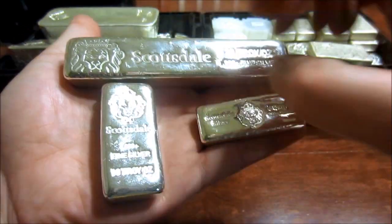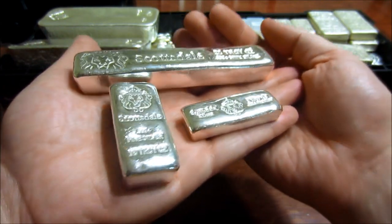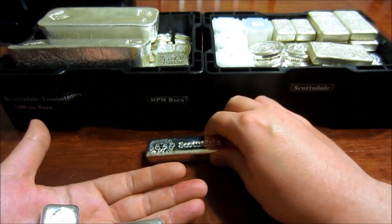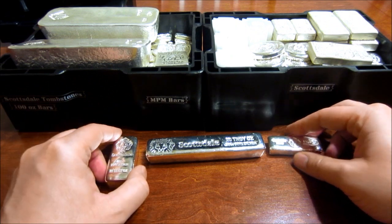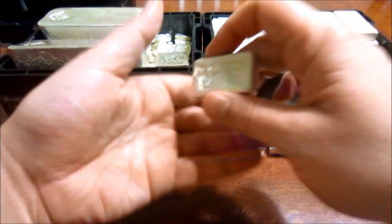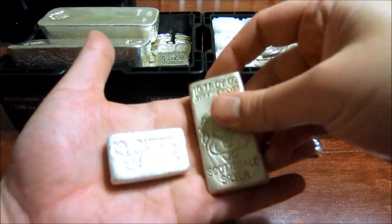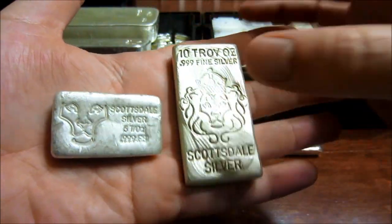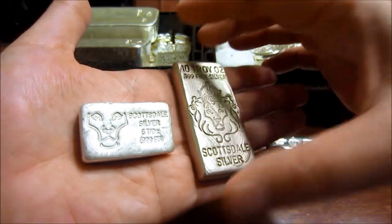When I placed my order for the other two, this one wasn't available yet. On top of these, they have their 2 poured bars. These are all cast — their 5 ounce and their 10 ounce. And this 10 ounce, like I said, is one of my favorite 10 ounces in my whole stack.